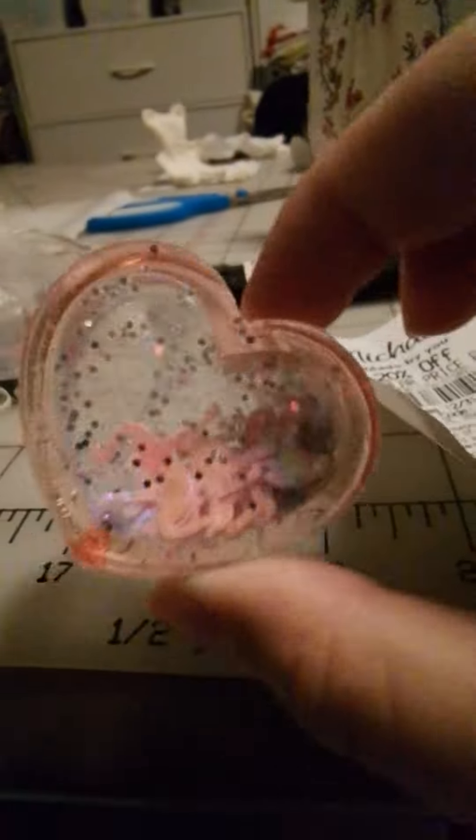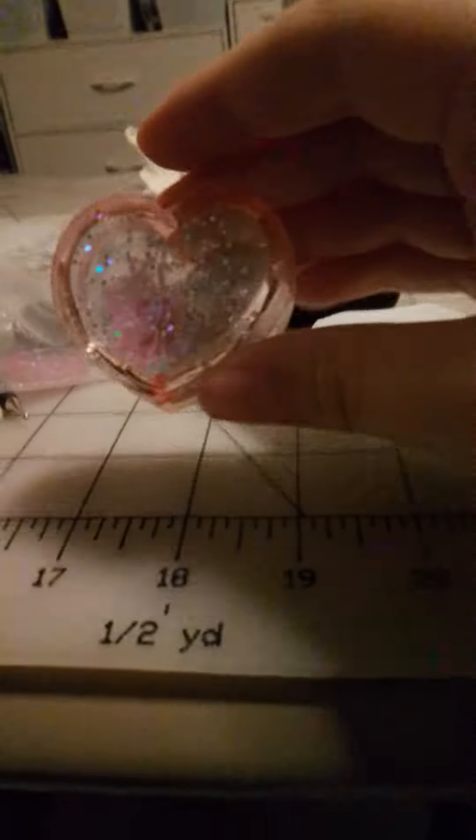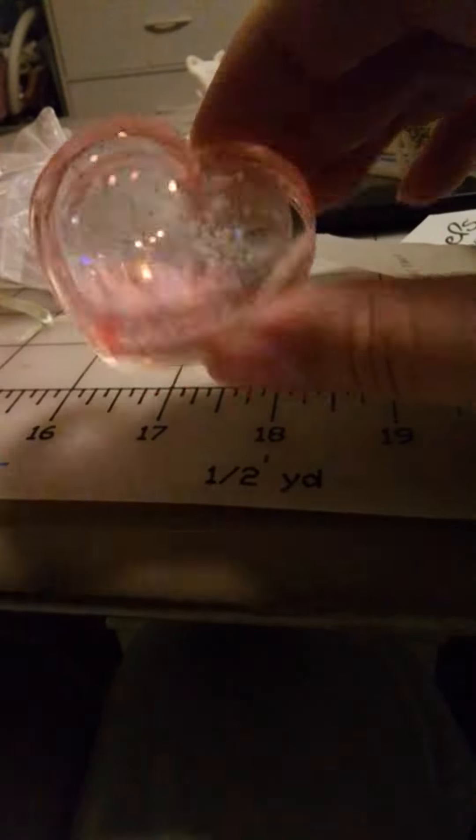This is what the one in the pink bag looks like — this little flamingo shiny charm with blue and pink glitter fillings. This is for my mom for Christmas.